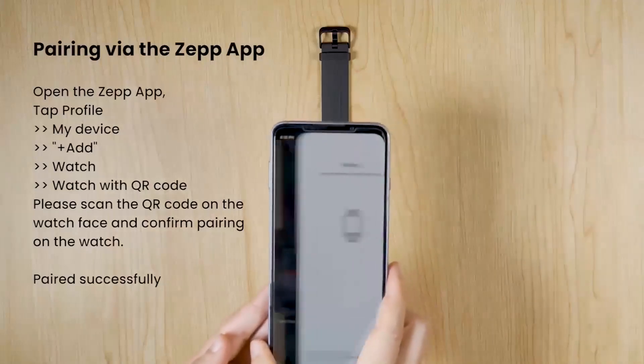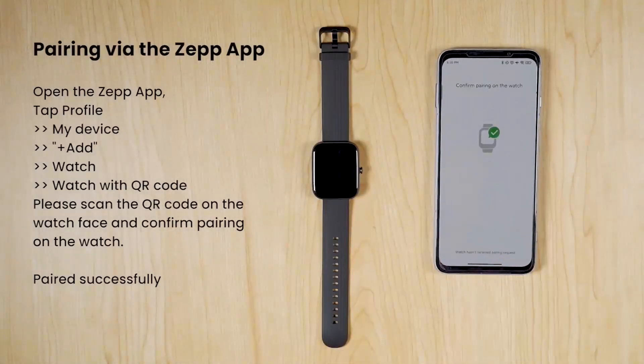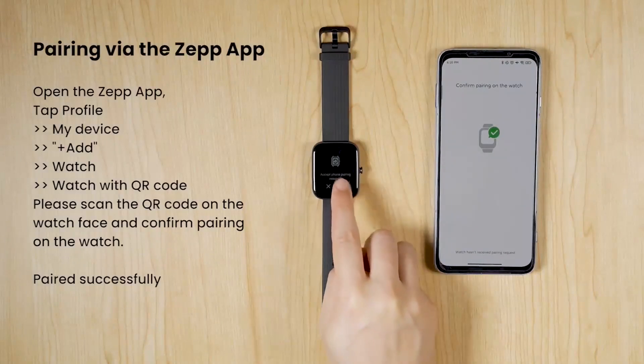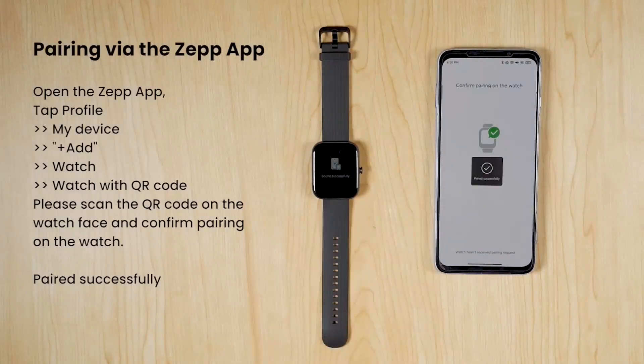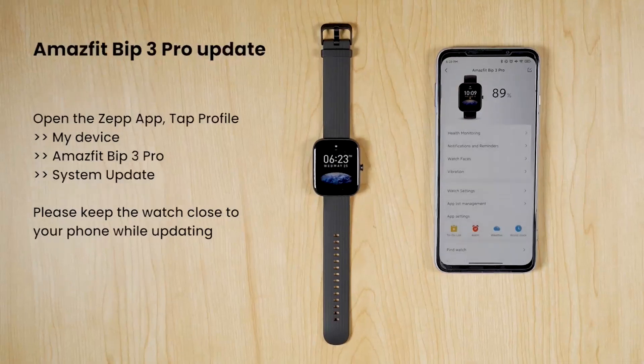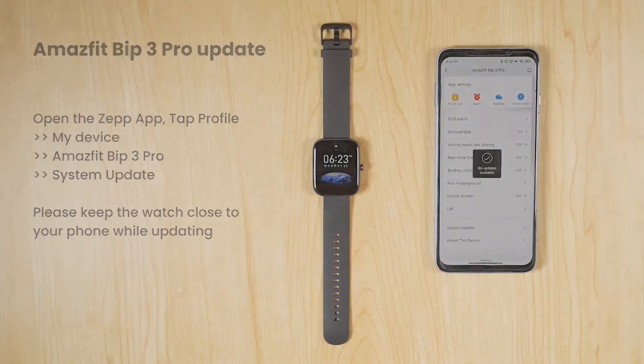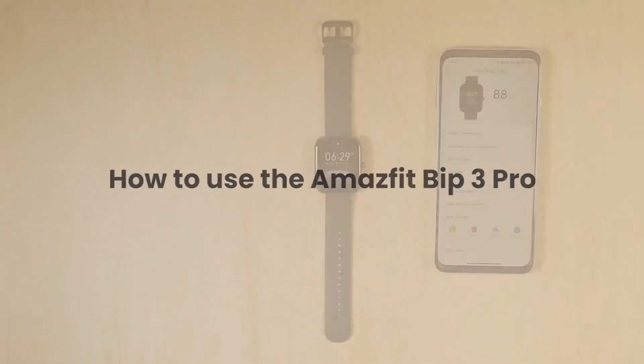Big on screen, big on style — immerse yourself in the 1.69-inch super large and colorful HUD display and see all your incoming texts and calls in awesome expansive quality. Express more of yourself with 50-plus watch faces, editable watch faces, widgets, or customize with your own photo.